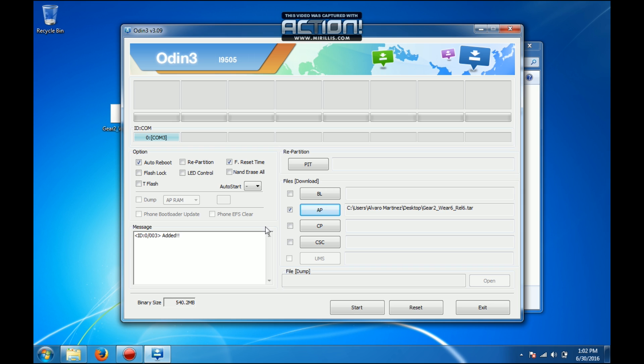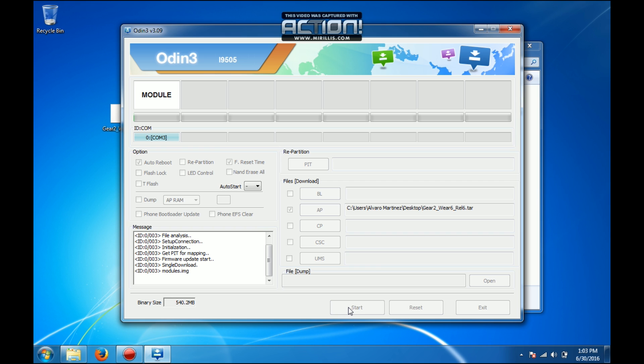You will select AP and browse for the file we downloaded earlier. I have it on my desktop — Gear2Wear6 Release6. We open that file. Once it's selected and you have the binary size, we have to make sure auto reboot is selected, repartition is not, and every time is selected. Everything else should be untouched. We will press Start and it will begin flashing.